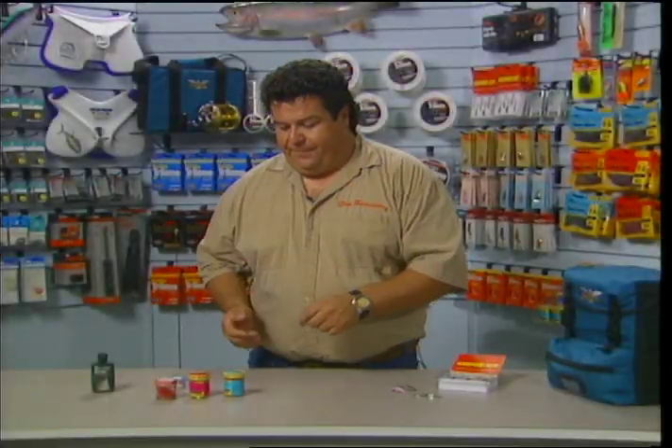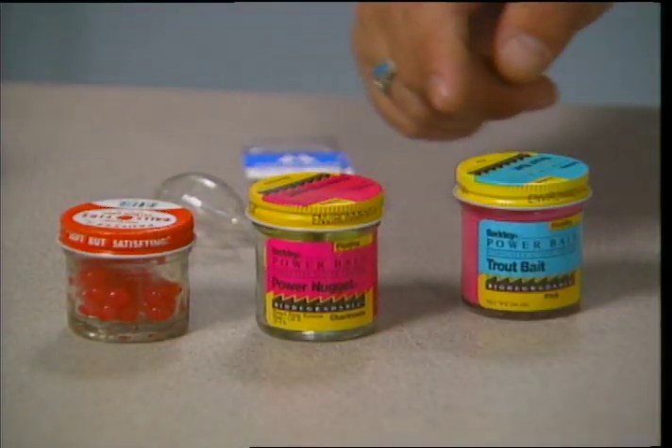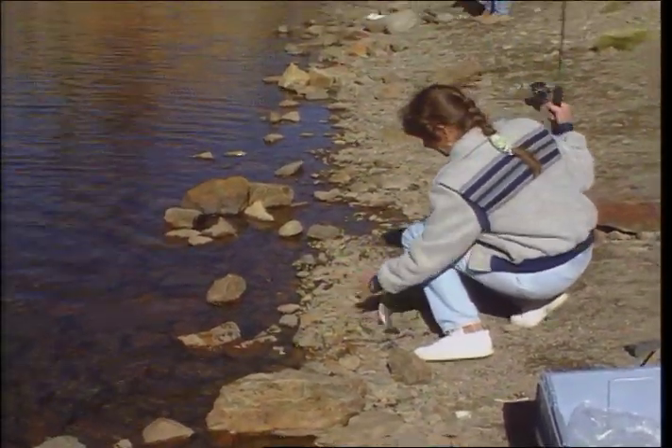Ever hear of the Sierra Sandwich? It's not a high mountain lunch — it's just one of the valuable tips for you this week to make your trout fishing more successful. So stay tuned to this week's episode of Sport Fishing.